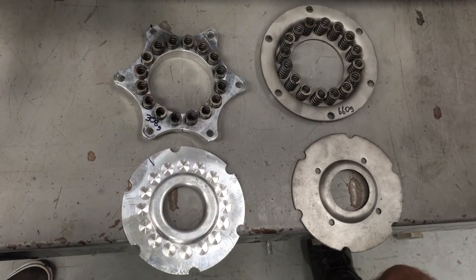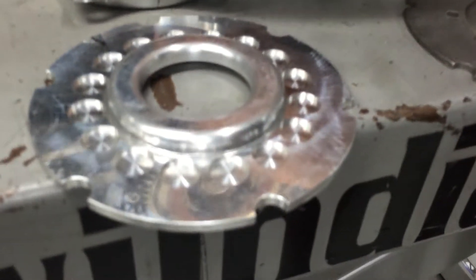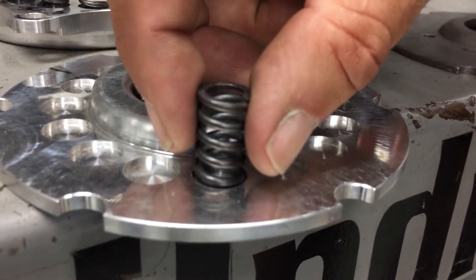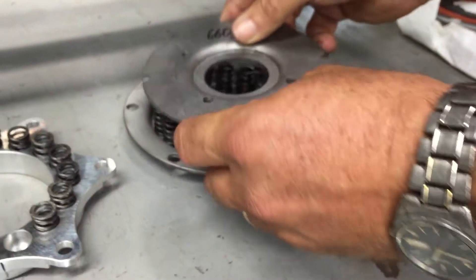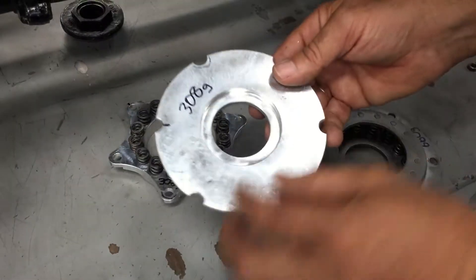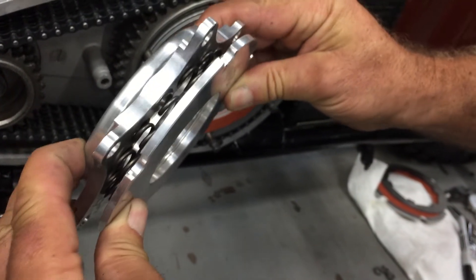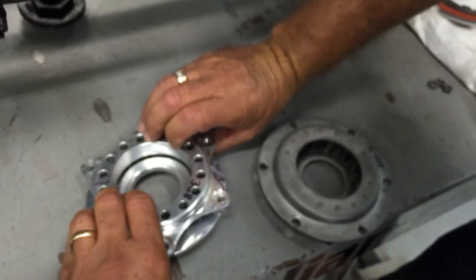An important feature we've designed into the pressure plate setup is recesses that capture both ends of the springs - each spring is captured in its recess on this plate and also the corresponding recess on the other part of the pressure plate. The original ones just sit out and can float around. This unit has to be indexed so all the springs are captured at both ends, so you're not going to get any clutch chatter. If you've pepped up your bike to 80 or 84 inch, or even a good running 74 Bonneville, you really want to upgrade to this Kiwi pressure plate assembly.